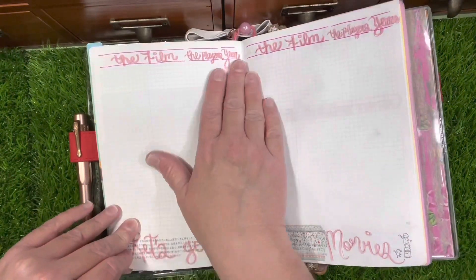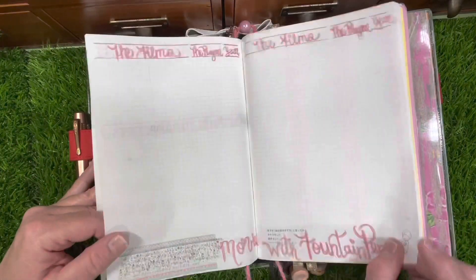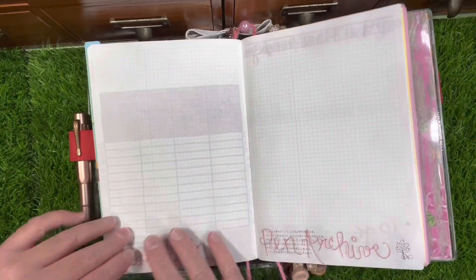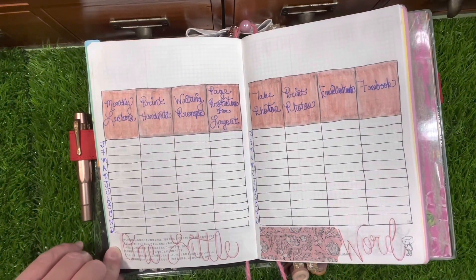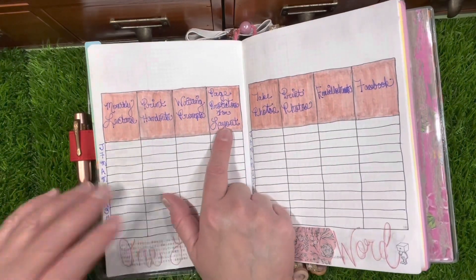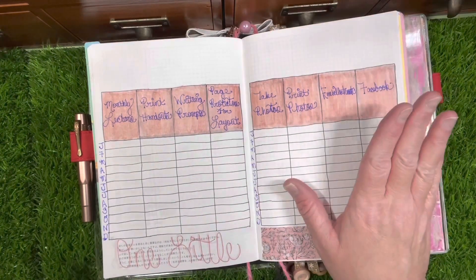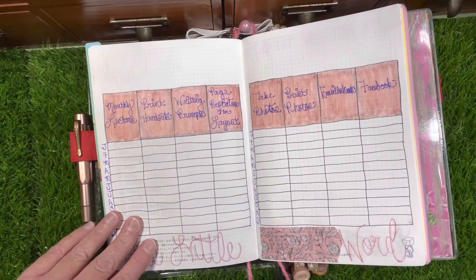I have my bookshelf section starting there, a 'Let's Go to the Movies' section, a current reading nook, and a 'One Little Word' section with monthly lectures and printed handouts — I do One Little Word by Ali Edwards. Then I have writing prompts and page protectors for the layout, because I like to plan ahead: take photos, print photos, embellishments, and the Facebook group.